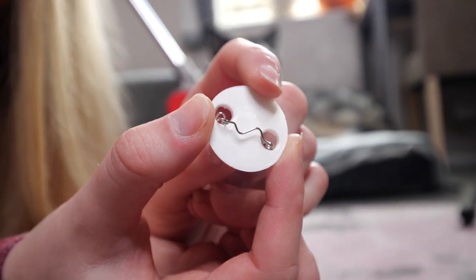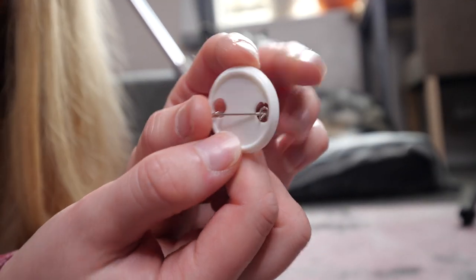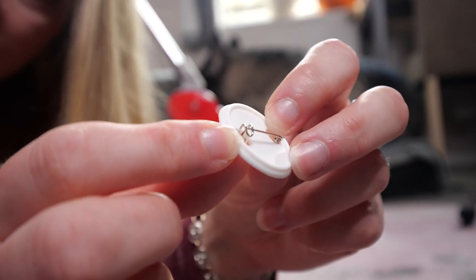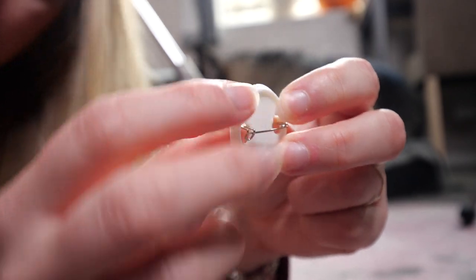The back has a wiggly bit and the pin. The wiggly bit obviously goes on the inside. The pin has an orientation — it's got a little hook there — so you want it to be the right way up.